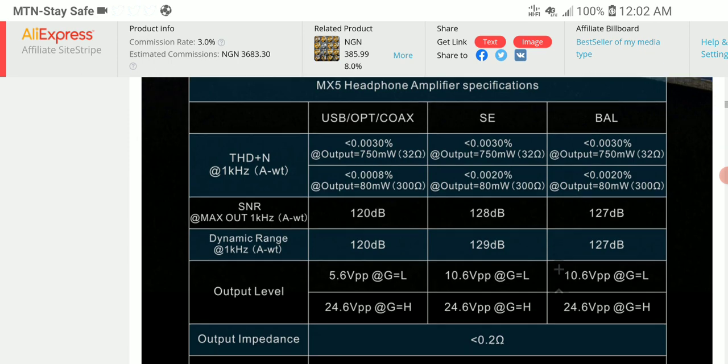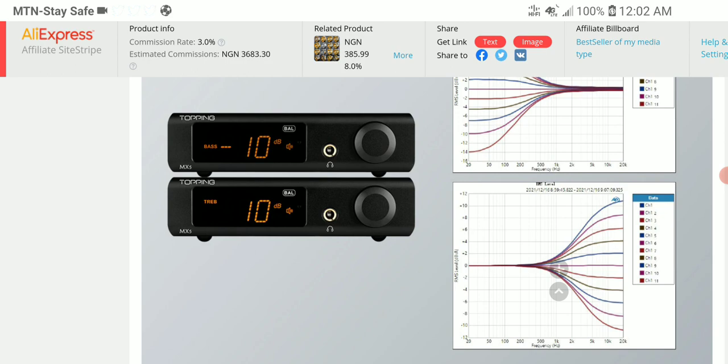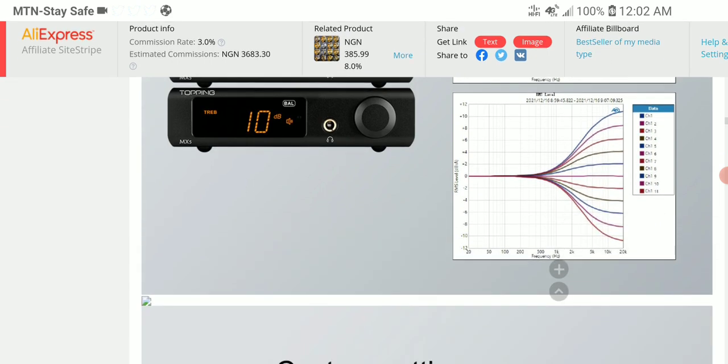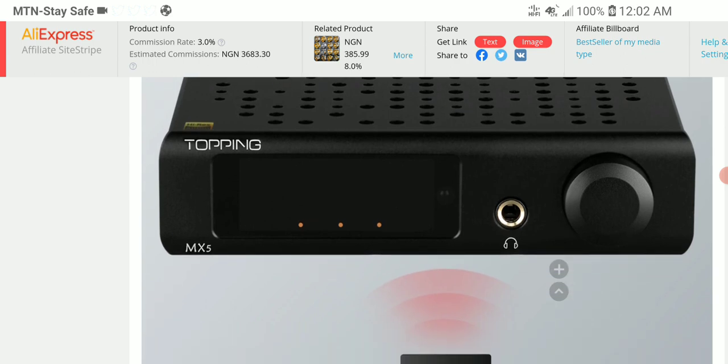The signal to noise ratio is quite good and it should work very well with IEMs. One thing Topping has over other brands is an incredible distortion-to-noise ratio — their amps are very, very good. They don't distort and they are very composed in what they do.